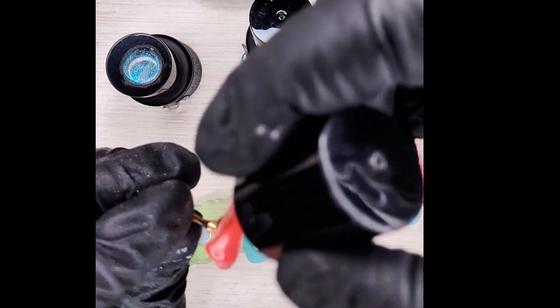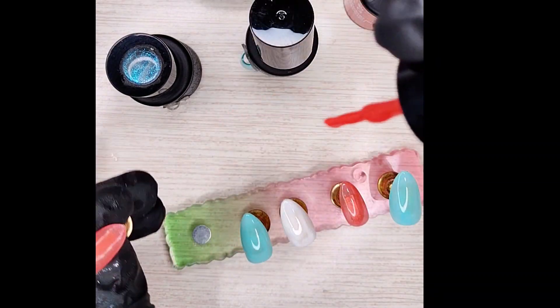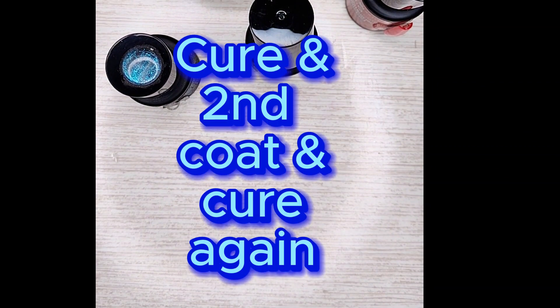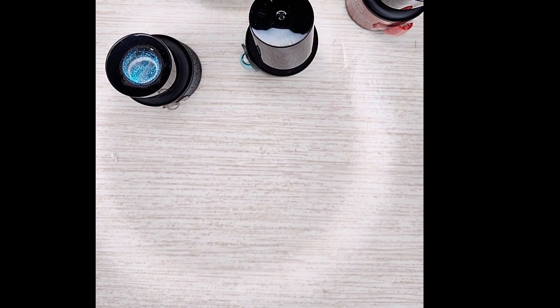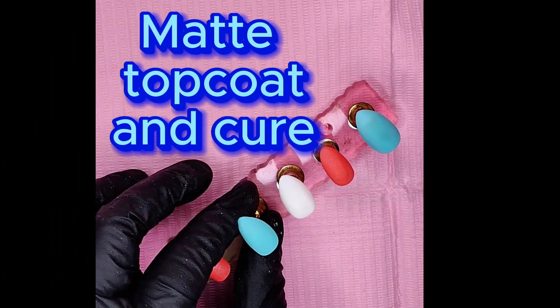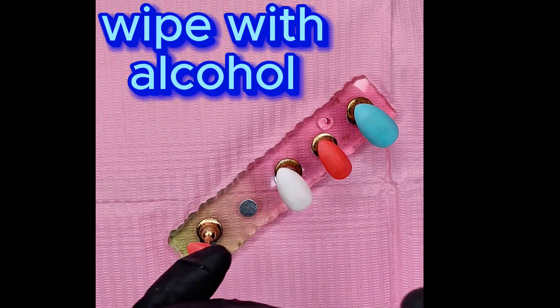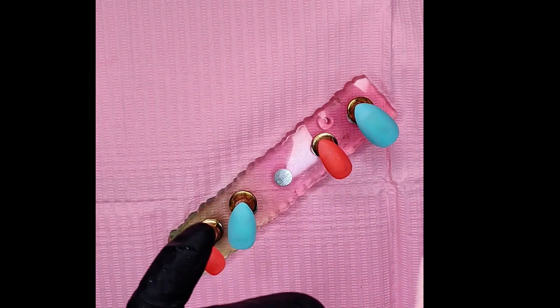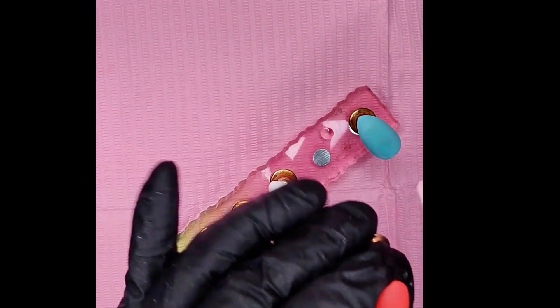This is such a classic color combination — these colors pair so well together. You could really stop right here, cure this, and call it a day; it's just really pretty. We're curing that for a full 60 seconds, coming out of the lamp and doing them all again. We also coated them with matte top coat, fully cured that, and now we're giving them a wipe with a lint-free wipe and some alcohol to prime them and get them ready for stamping.